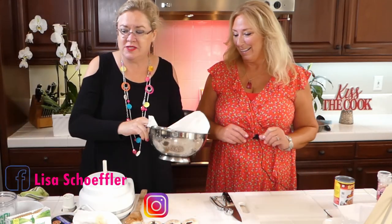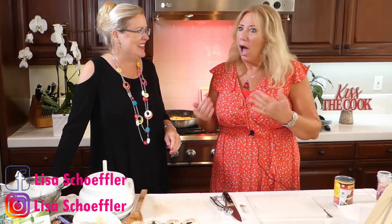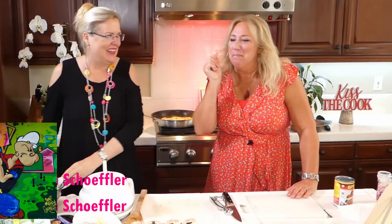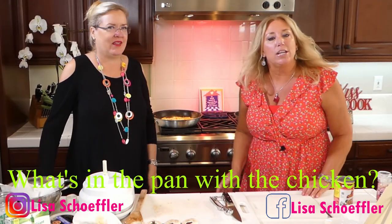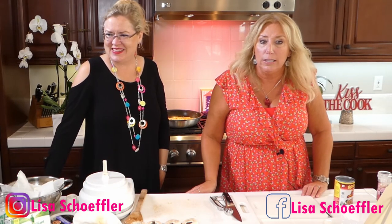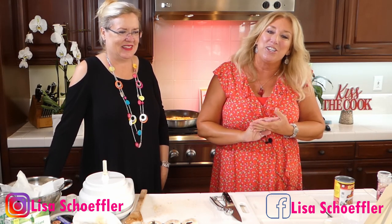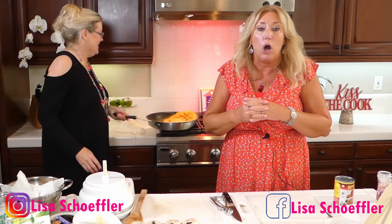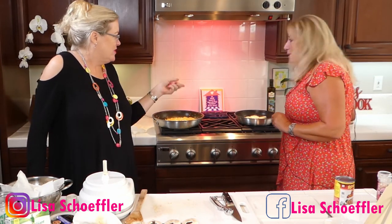I have a box of frozen spinach that I have thawed out and squeezed out a couple times to try and get the water out. They want to know what's in the pan with the chicken — I used three tablespoons of olive oil in the pan with the chicken. I already used some salt and pepper on the chicken before I fried it. I actually have some Santa Maria seasoning — I love it, my family has used it for years, they get it at Costco. The chicken is just about done.